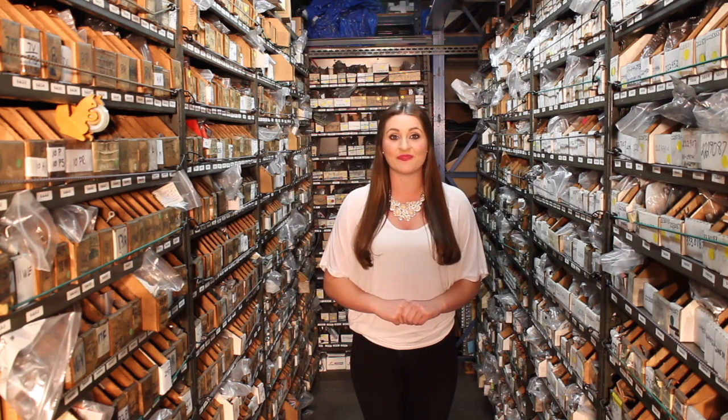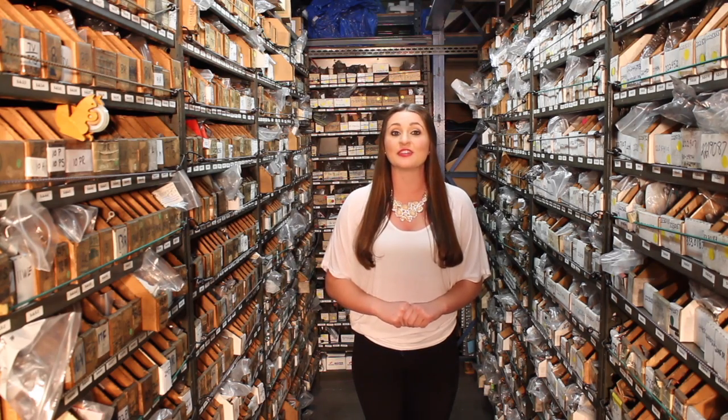Hi, this is Megan with Ertin Electric. Thank you for watching our Finding Motor Brushes Part 1. This video is a more advanced search to let you know what we do here to find the right motor brushes for our customers.